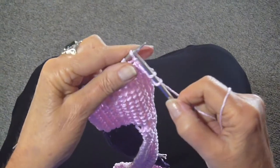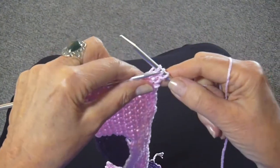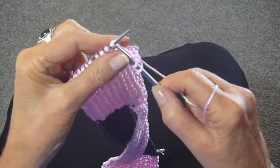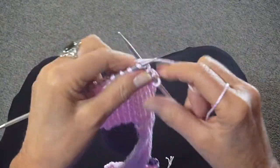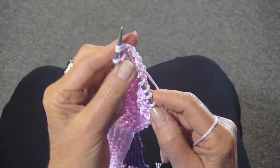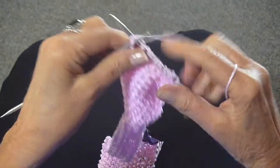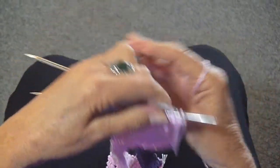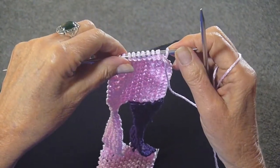Start knitting by slipping the first stitch, slip the second stitch, knit the third stitch, and pass the slip stitch over. Continue knitting until you come to the last three stitches on the needle, and now you're going to knit two together and knit the last stitch. Continue doing that on every row until you get to just one stitch left.